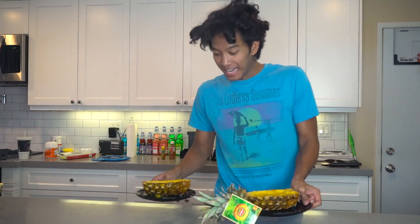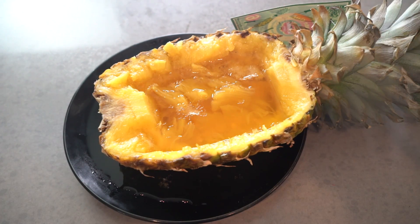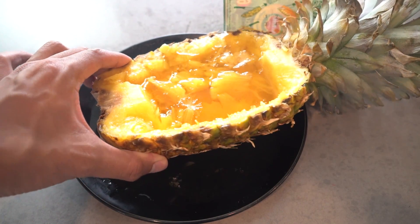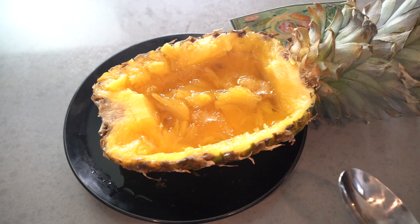Alright, it has been eight hours and something interesting has happened. Come on over here. Alright guys, take a look at my pineapple jello — what the heck, it didn't solidify!